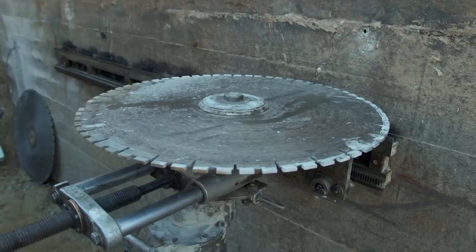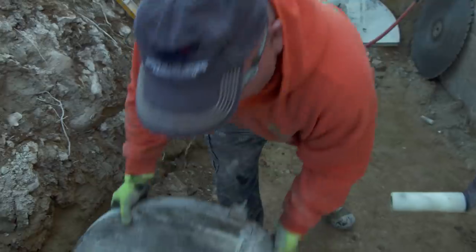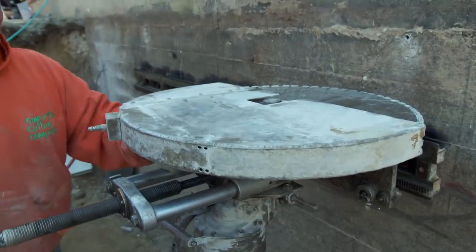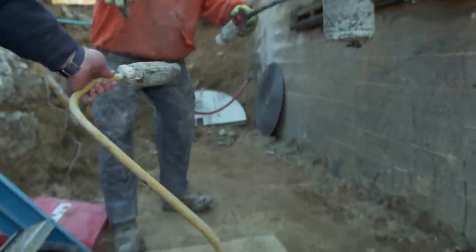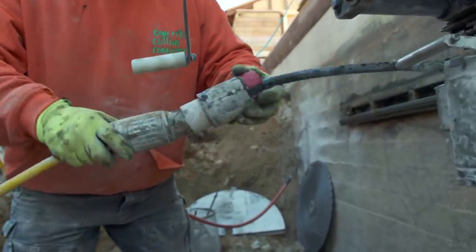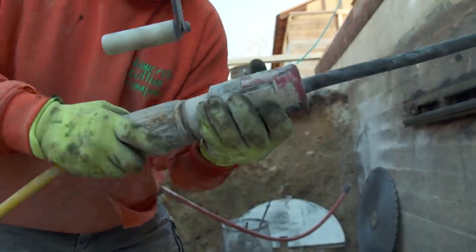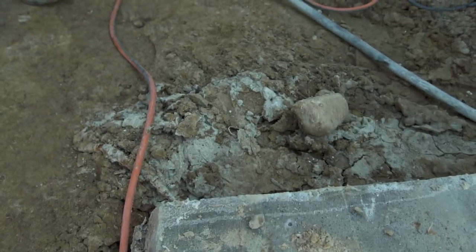The exposed diamonds in each segment cut the concrete through rotation. A blade like this typically gets about 40 to 50 cuts. What determines how long it lasts is the aggregate in the concrete and the amount of rebar present.